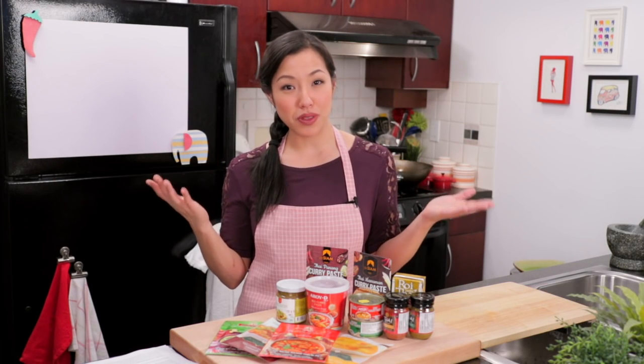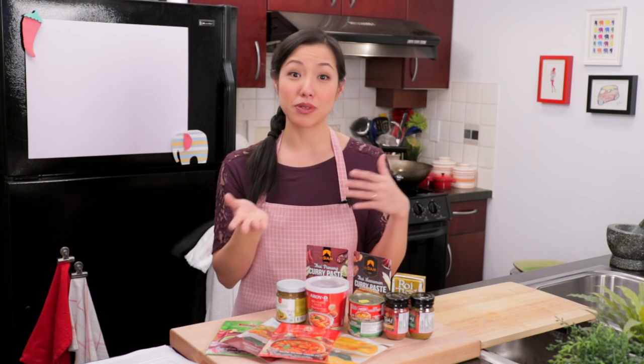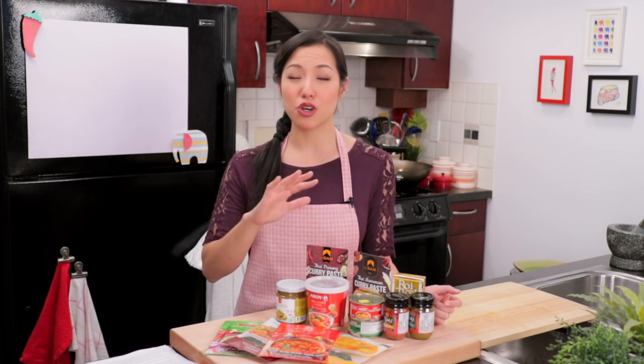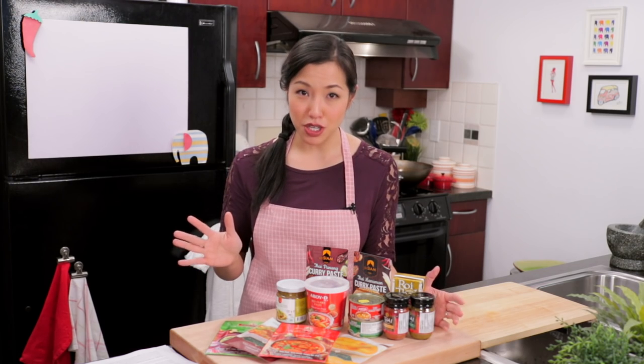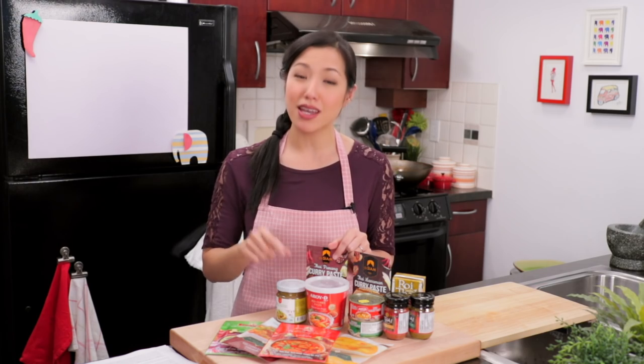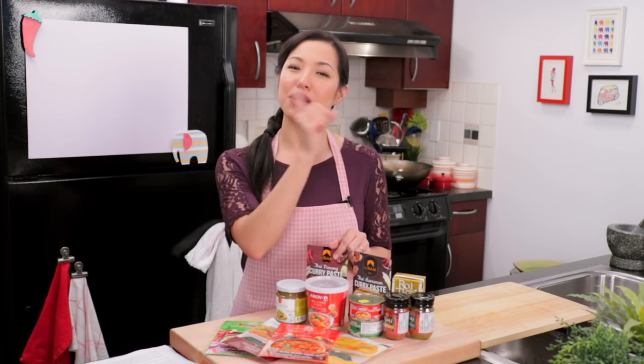Now, using curry paste. Most people think, well if I have curry paste, of course I'm going to make a curry. But there are so many other things you can do with it — so much so that I am making another video talking about different ways you can use curry paste. Make sure you stay tuned for that, and when it is up I will put the link right up here.